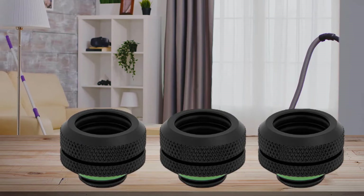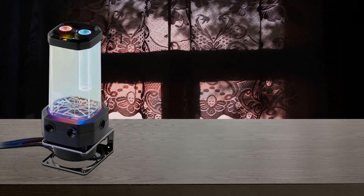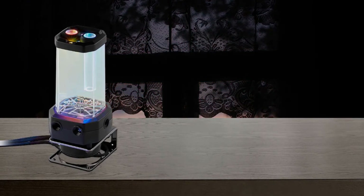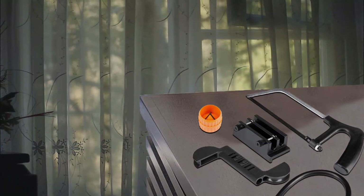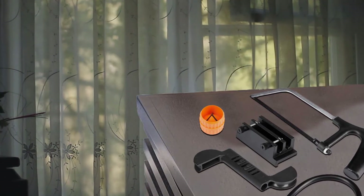With a complete Hydro X series RGB hardline custom cooling kit, your system gets a stunning, distinctive look using only premium Corsair components. Easy and intuitive installation and setup with the option of automated software control to set your fan and pump speeds to their lowest possible noise level.